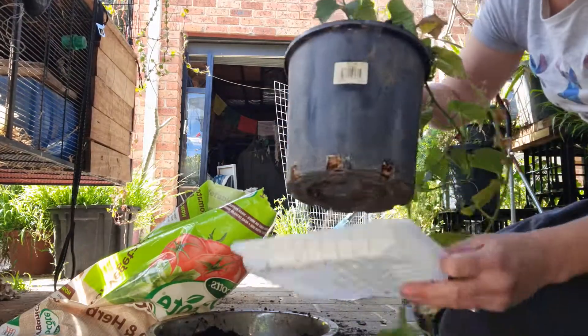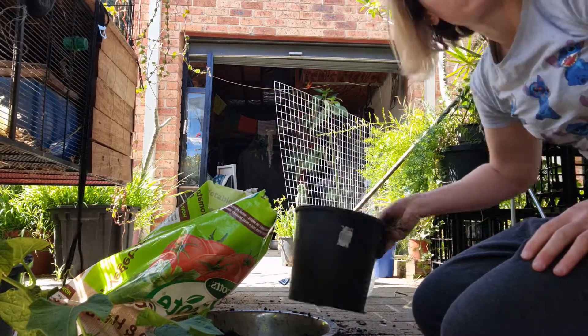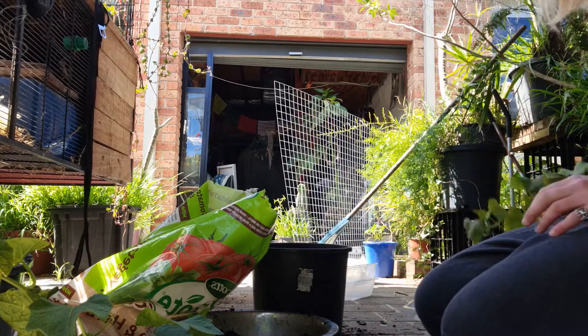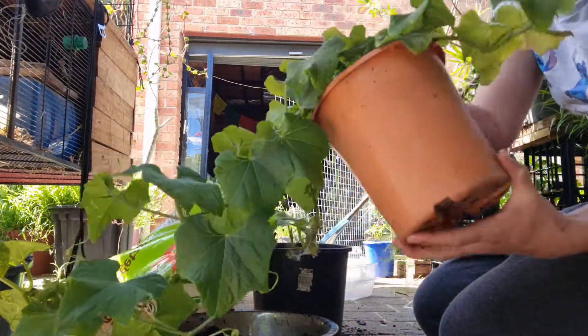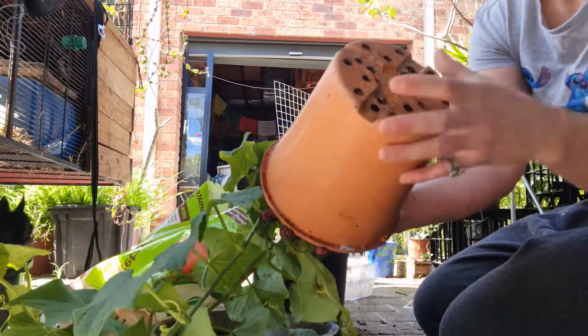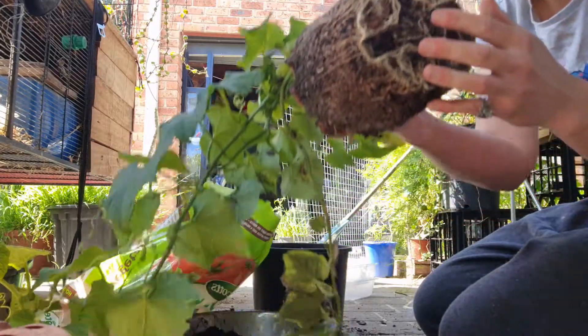Okay, that one is done. Now we get the other one going. This one's the bigger of the two — it's quite heavy obviously because it was in a bigger pot, so I had a lot more room to play with.